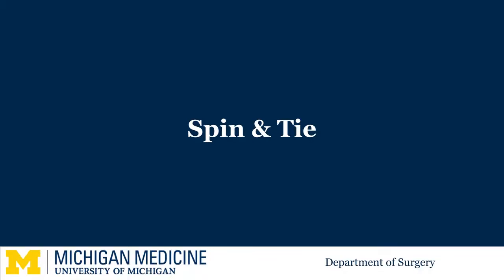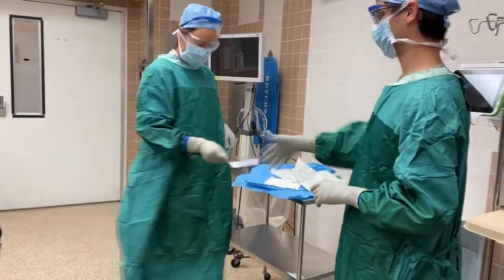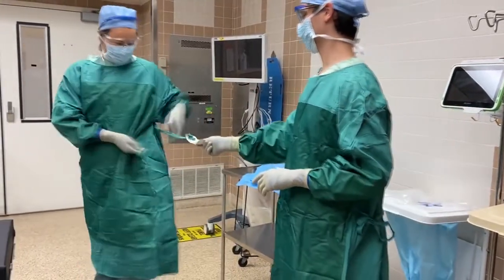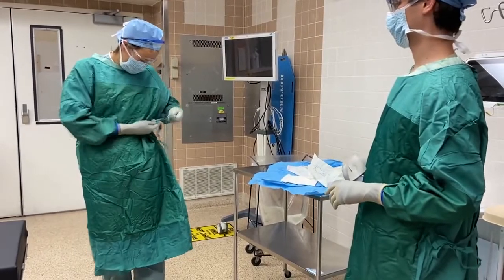To spin and tie, locate the card in the front of the gown. Detach the tie from the purple end, hand the card with your right hand and spin 360 degrees to your left, then regrab the tie and tie your gown.